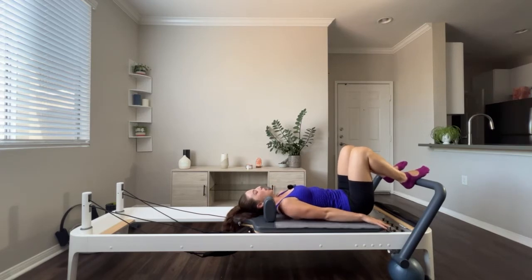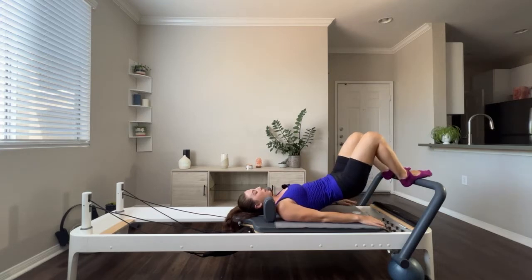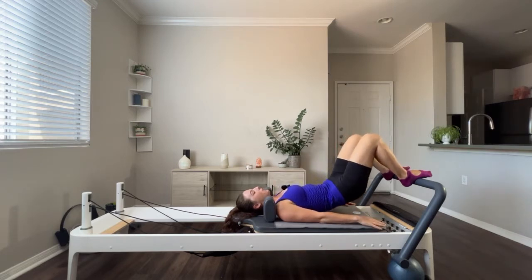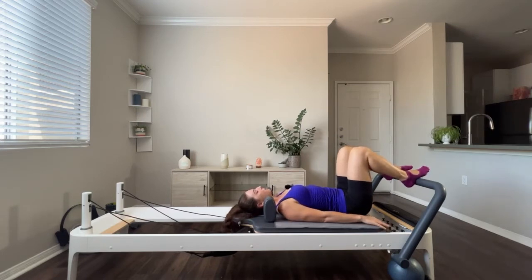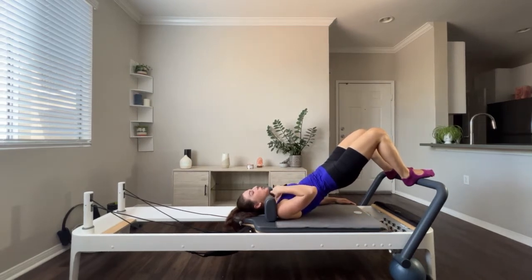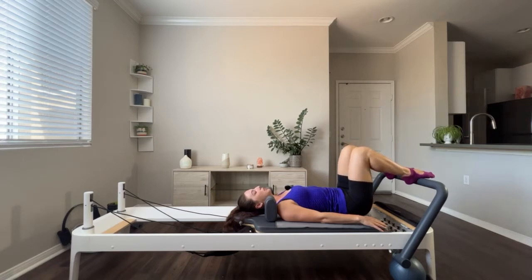We're going to start with those arches on again, opening up that chest. Here's our bridge series — we're going to articulate from the spine first. Take a deep inhale; you're going to feel like you're going to tuck the pelvis, pushing the pelvic bones up towards the ceiling and then pushing through that foot bar — not out, just keeping the carriage in. Roll up from that bridge up towards the ceiling. Squeeze, tuck the tailbone, really tuck, squeeze the glutes, melt it down. Carriage stays in the whole time. If you start to feel like you're pressing out, bring it right back in and reset.